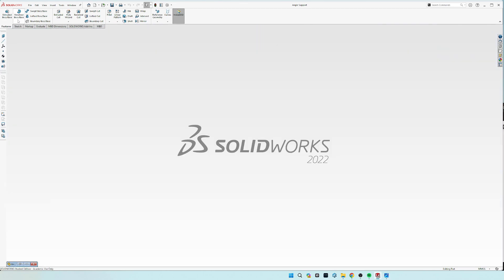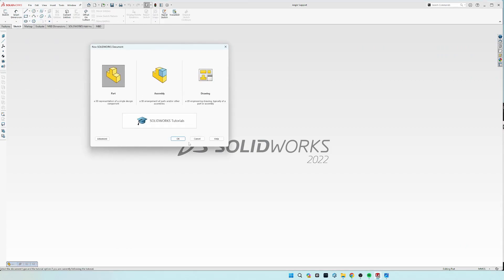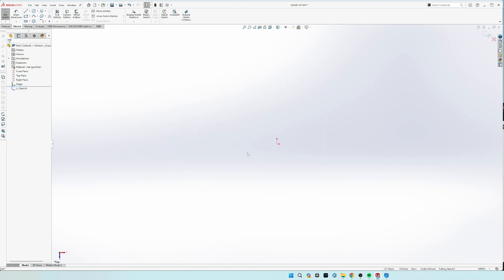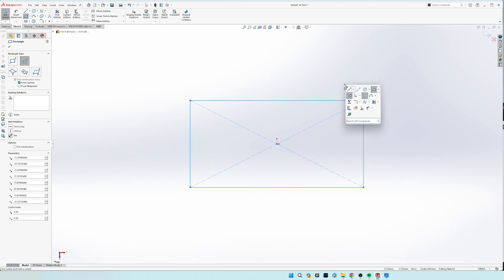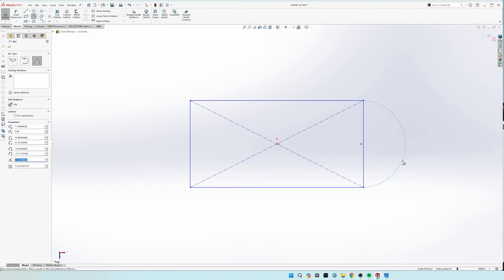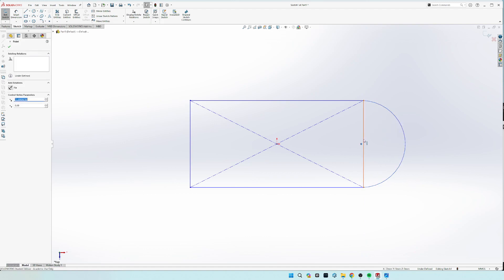So let's get started on a new part — this is in millimeters — and we're going to draw this first one on the top plane looking down. I'm going to start off with a center rectangle, and then do a three-point arc, make this dot right there, and make the center of the radius coincident with that right-hand line.